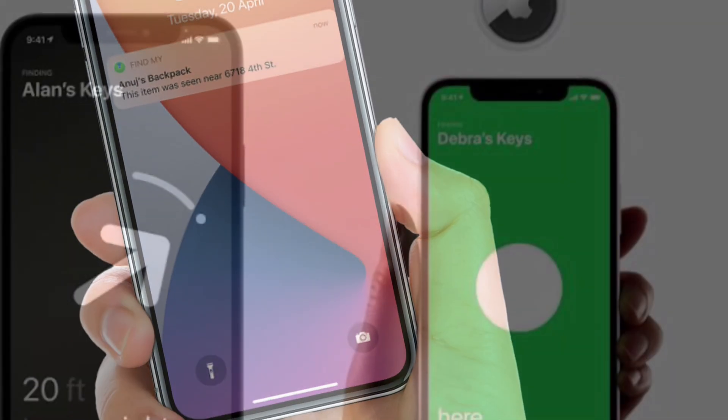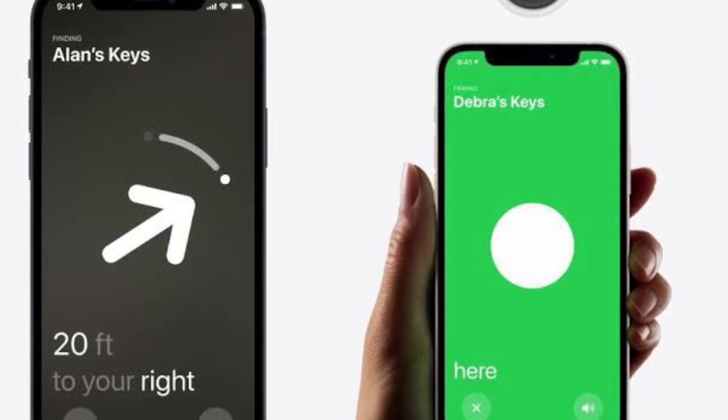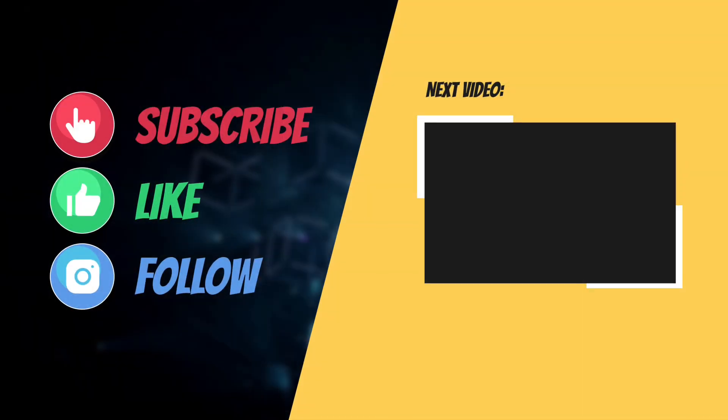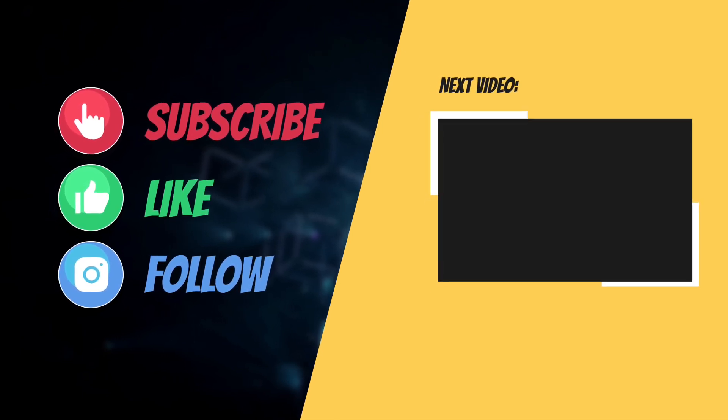That's all there is to it. So, that's the way you can put an AirTag in Lost Mode. If you have found this guide helpful, do like and share it and I'll see you in the next video with more such helpful tips and tricks. Till then, have a great time. Bye-bye.